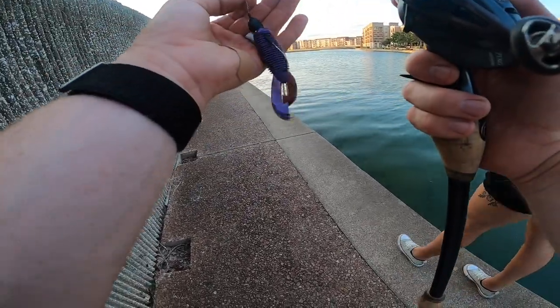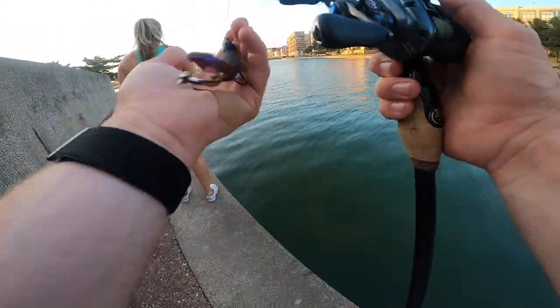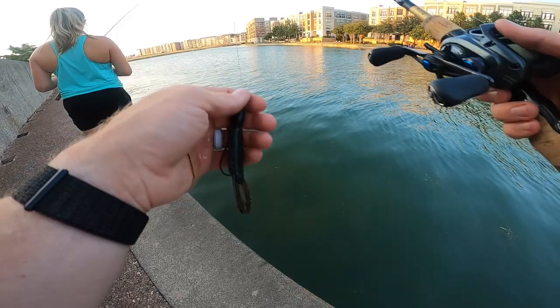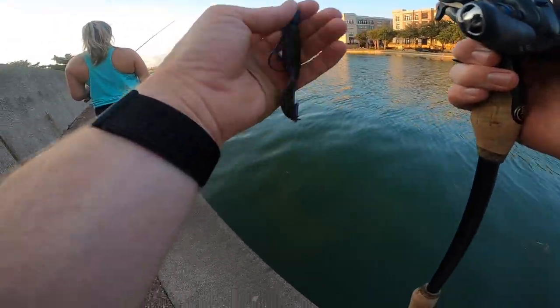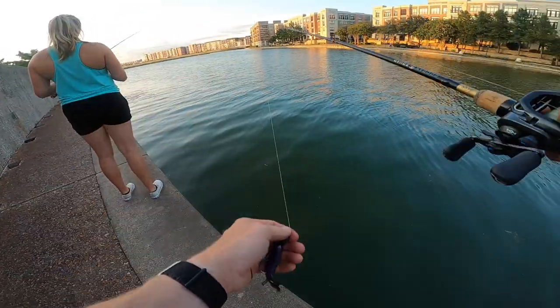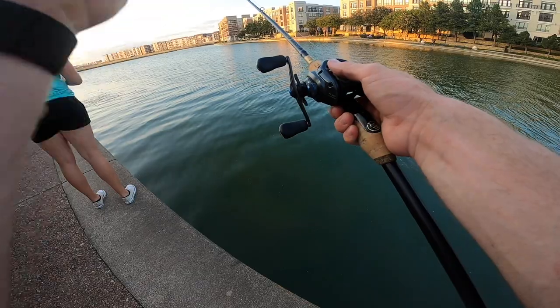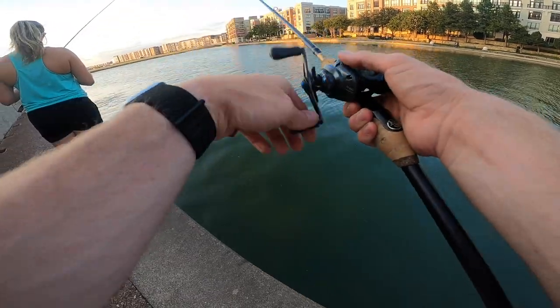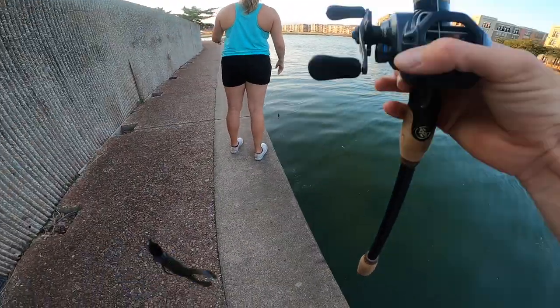Once I'm sure I'm at the bottom — not a false bottom, which can happen when you're punching through stuff — the whole point of getting this heavy weight down to the bottom is you leave the spool open, let it fall, and as soon as you feel like you're at the bottom, leave it there for a second, give it a few pops, and hope for that bite. That's exactly what happened on the last catch. Let's see if we can find some more in the grass.